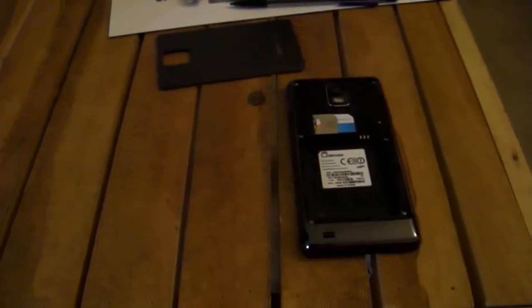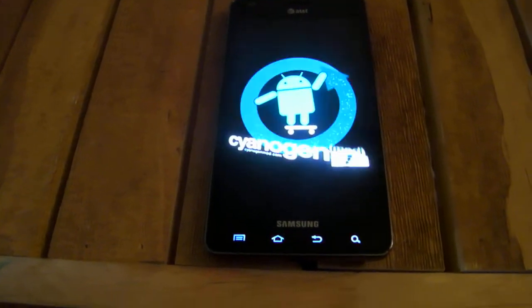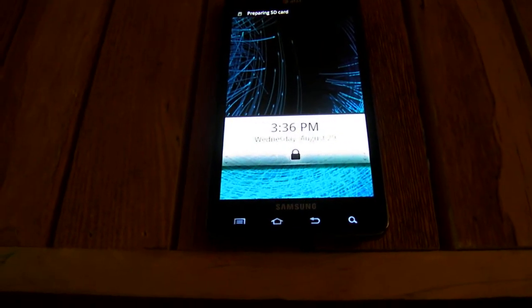Take out the battery, then put the battery back in and reboot the device. Now, for some of you, if it's your first time, it might stay at the Samsung screen for a long time and won't do anything else. If that happens, you'll have to go back into recovery mode and do that same step over again. It took me two times to get it to finally work, but it will work.